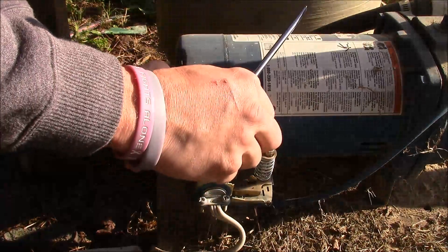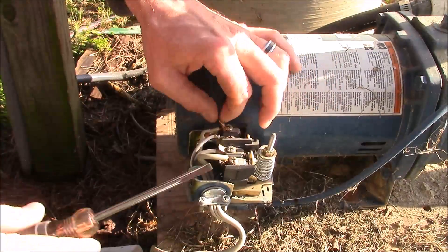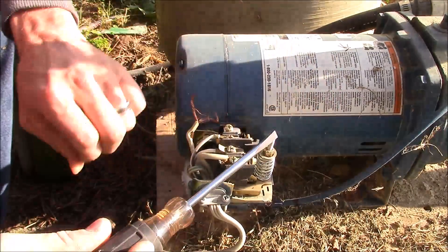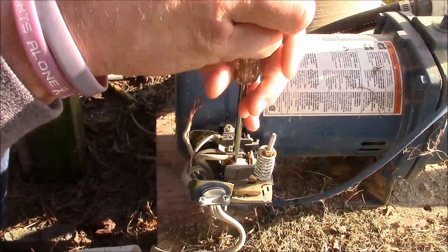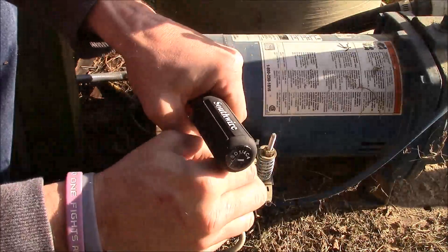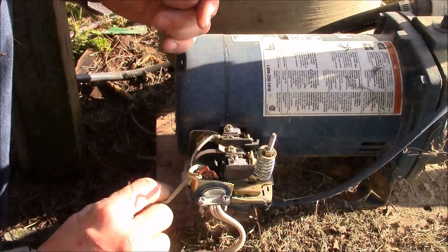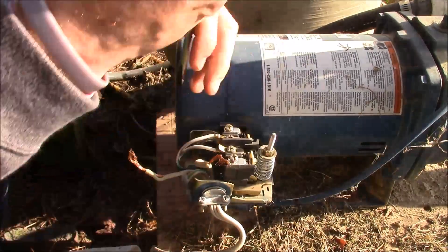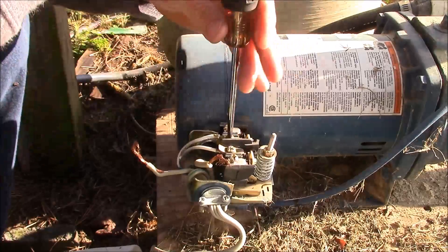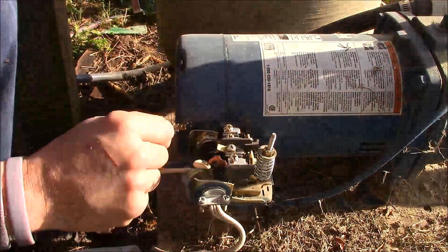What you need to make sure is you disconnect the power. Of course, if I need to tell you that, you probably don't need to be working on it. This pump here is 120 volts.